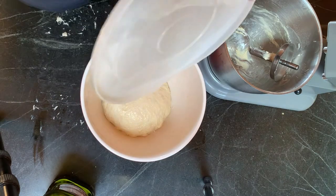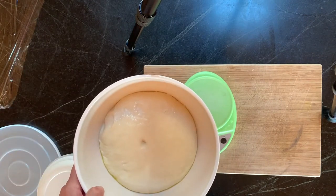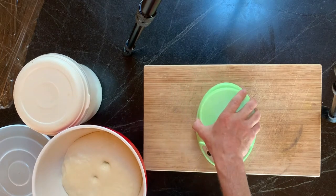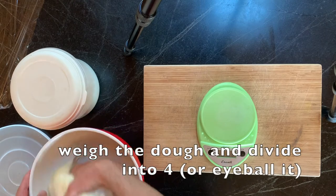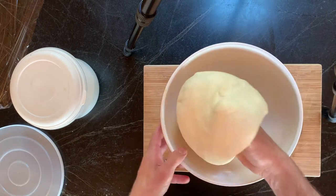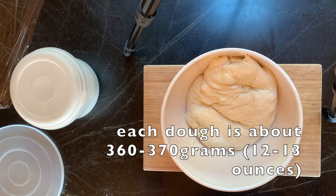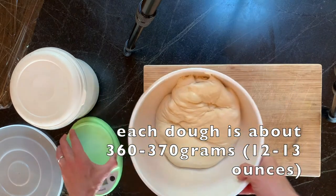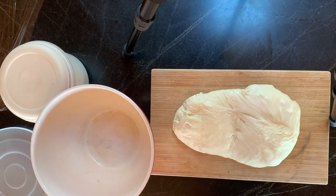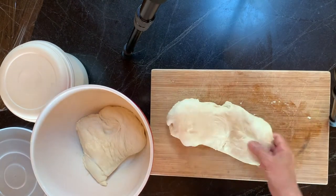This has been sitting for about four hours. You can tell it's risen — if you push down it indents, so it's a nice dough. What I like to do is weigh it; it's not necessary, you could eyeball it. I tare my bowl — I have 1,565 grams, so half of that is about 780. I'm only going to use half of it today.